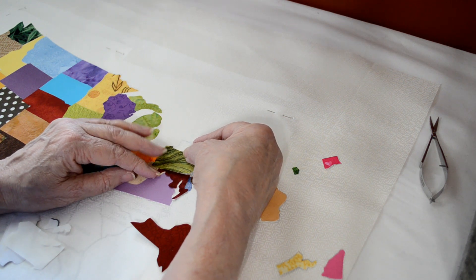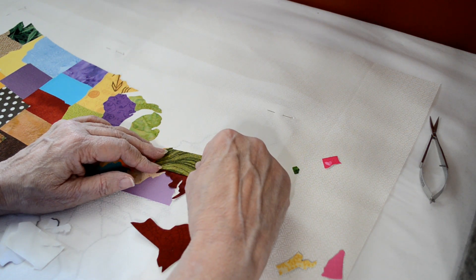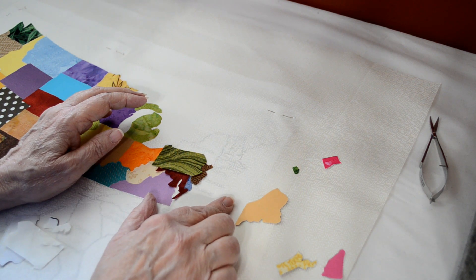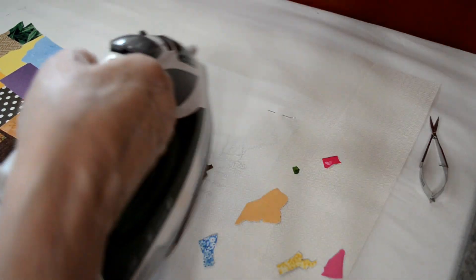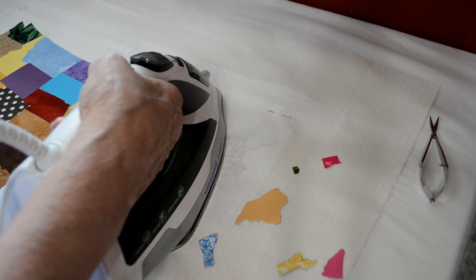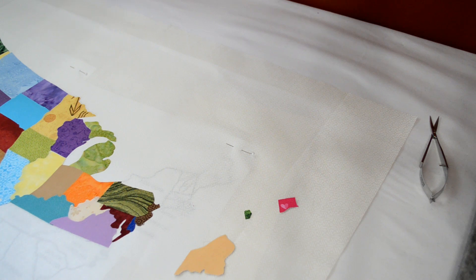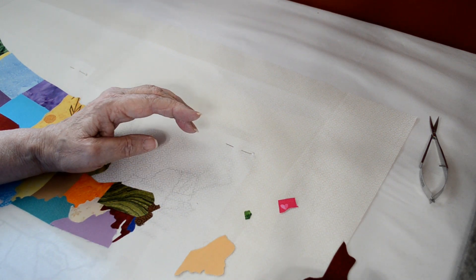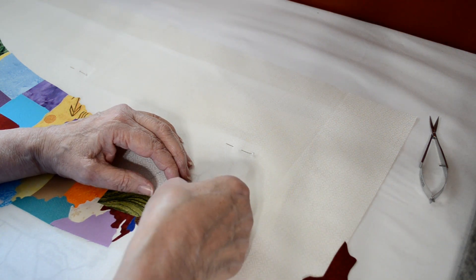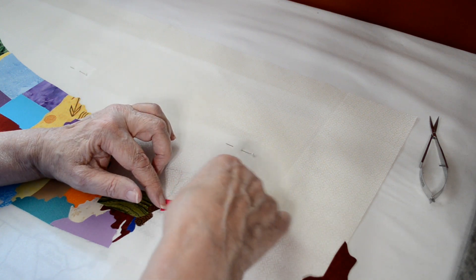So if I lay Pennsylvania down, I'm along the New York border, along the Maryland border, New Jersey, Delaware — that's where everything looks good. So let's press that now. We're in good shape there. Now as we go up further, we have itty bitty states. We have Connecticut right here and Rhode Island right there. So let's get those ready to go.